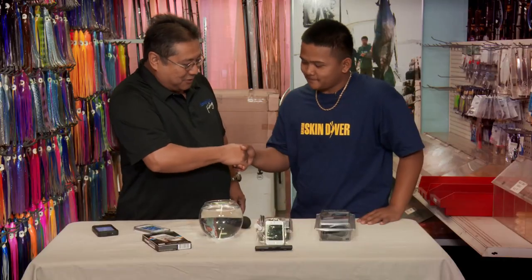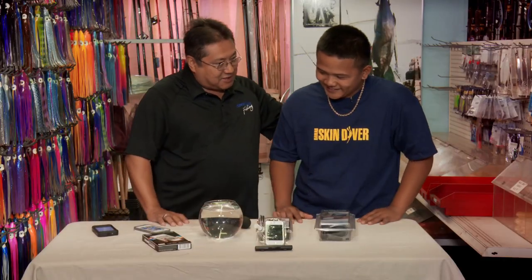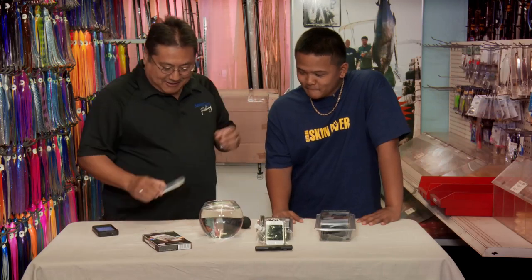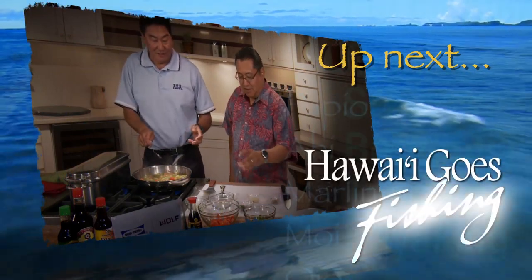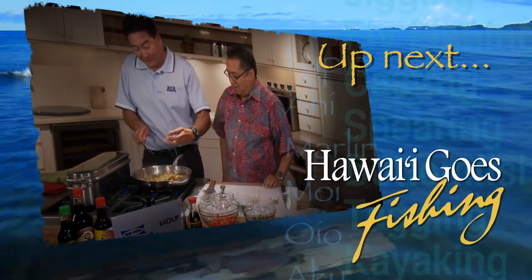Ethan, thank you so much — really cool. Can't wait until next time you can come up with more gadgets for us. Let's put it back in the water. Coming up next, Randy Ginoza prepares a mahi-mahi on Real Recipes.